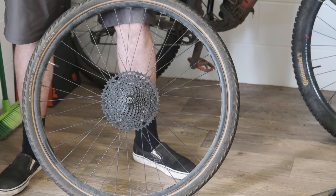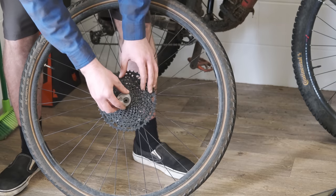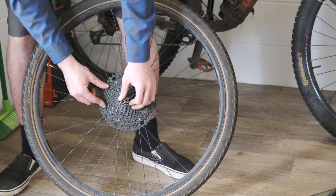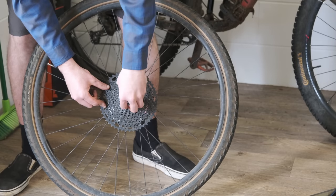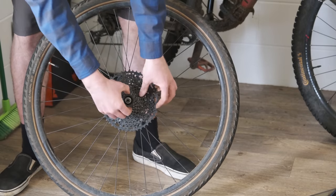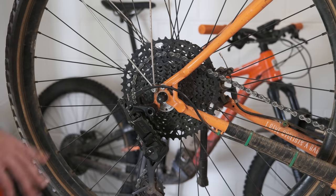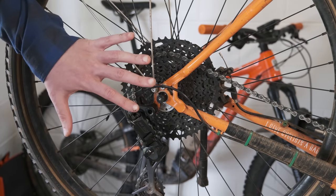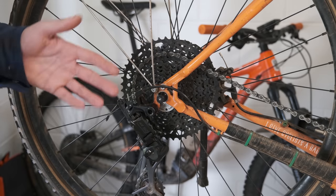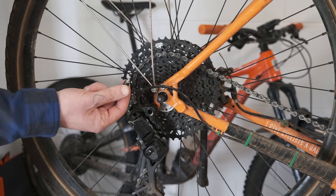Sounds like it's undone. Now that we've loosened the lockring, we can use the tool to finish the job by hand. And would you look at that — lockring off, and the cassette can follow. Once we've done whatever we needed to do with the cassette, you can just screw the lockring back in with the tool by hand and then refit the wheel exactly the same as we did before. Just remember to take this piece out before you do.